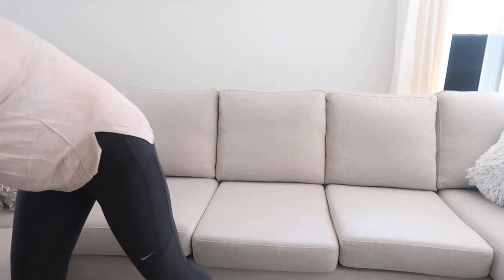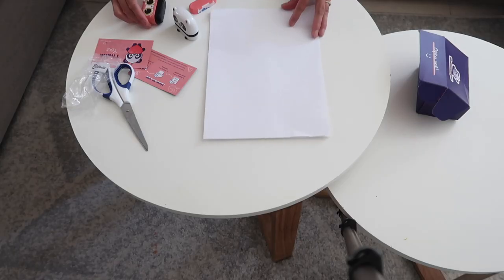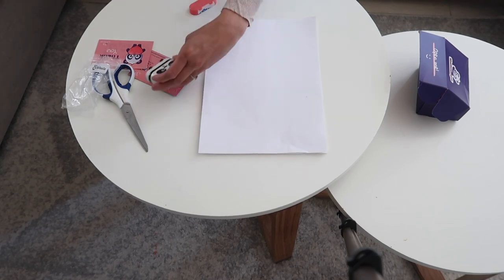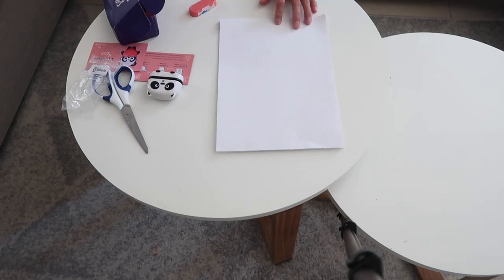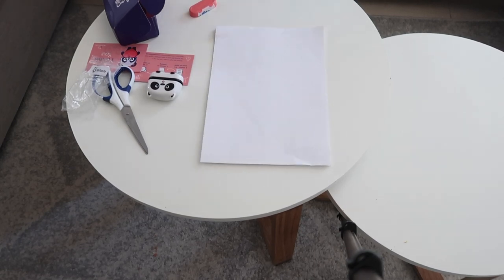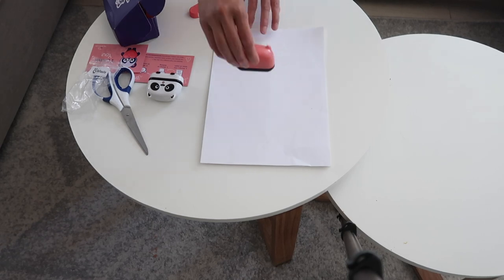So I guess we just remove this. When you open it, this is like the cover and then just like this — so we will try it. Let's try it first on paper. I've got papers in here. So it has to be like this.